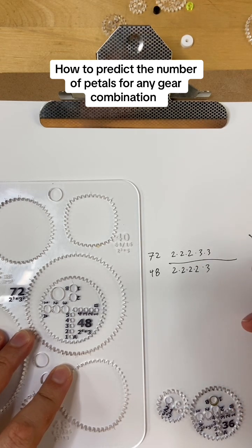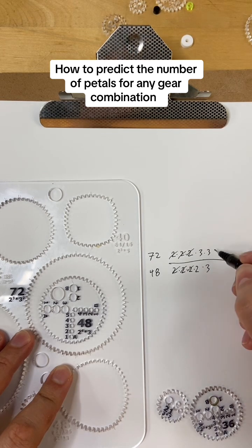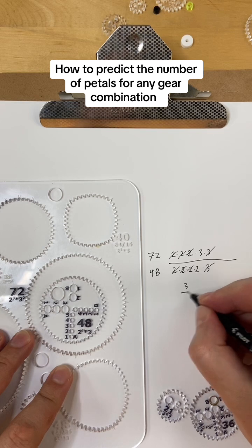Now we just cancel everything that appears on both the top and bottom. Canceling the 2s and the 3s, we're left with 3 over 2.